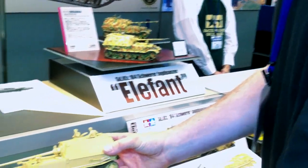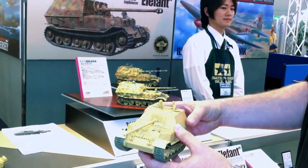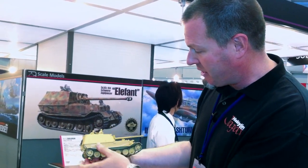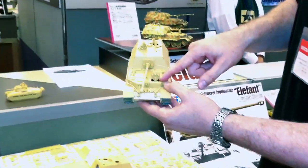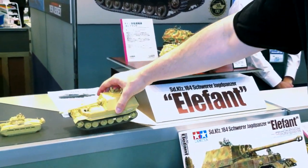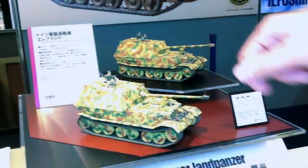Some of the cool features of this kit: it's got very nicely done link-and-length tracks, as you can see down here — there's the links and the lengths — so you get a really nice and realistic sag, which is a very distinctive feature of these kinds of tracks. This is the Elephant, the later version, with a machine gun. The earlier Ferdinand version does not have a machine gun. I asked the guys at Tamiya if they're going to do the Ferdinand version too, and they said maybe — if this sells, they might do that version. It's got nylon rope for the tow cables and excellent detail. The kit includes three figures. You've got the driver, the commander, and the loader — all half-figures. The painted display models over here have Zimmerit coating, though the kit doesn't come with that.